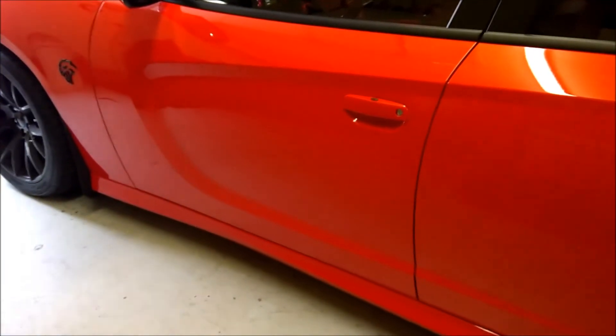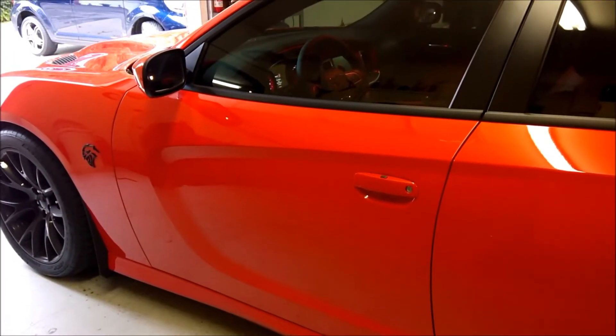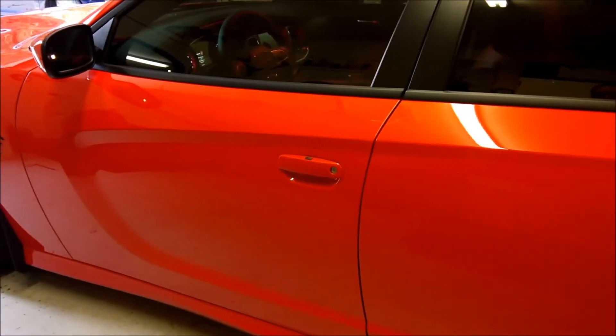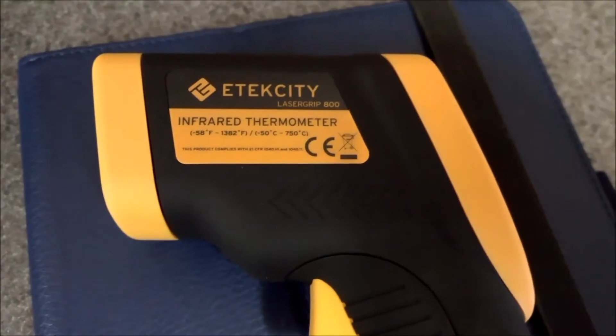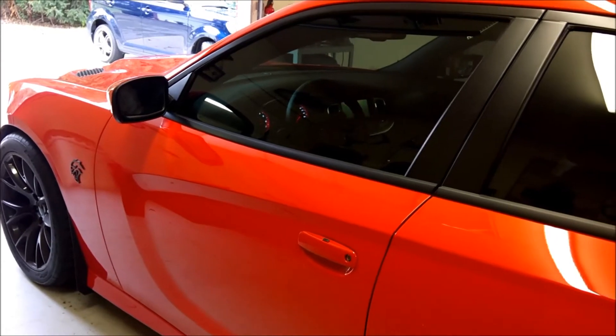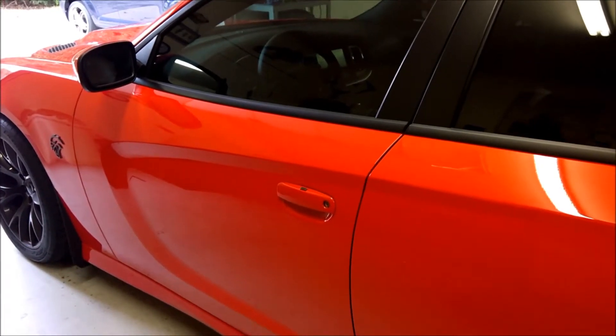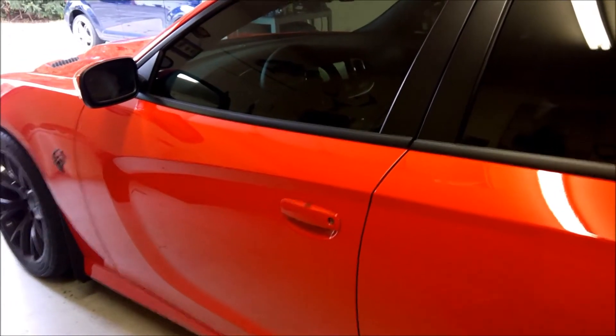Yesterday a question came up on one of the Facebook Hellcat pages regarding what the temperature of the supercharger was after the car had been running. I just bought a new fancy infrared thermometer, so I figured I'd go ahead and do a video showing exactly what the temperature of the supercharger is cold versus after the car has been running for maybe five to ten minutes. The car has been sitting for approximately 20 hours since it was last running.